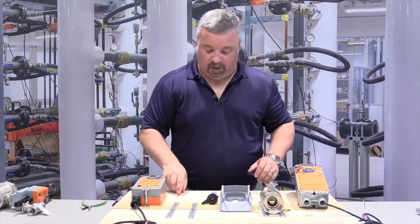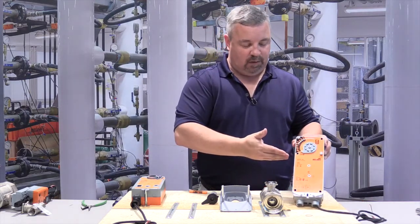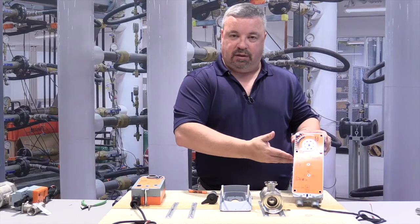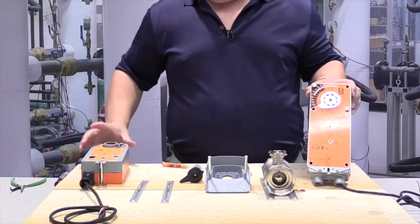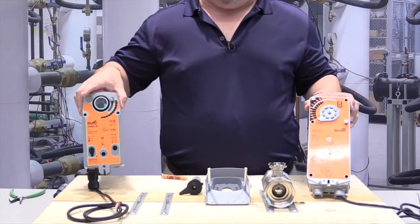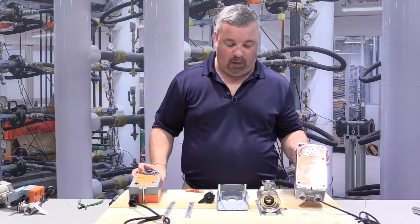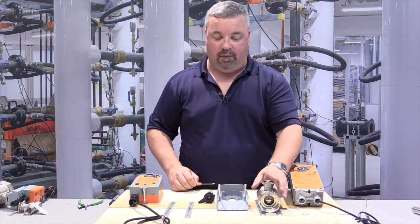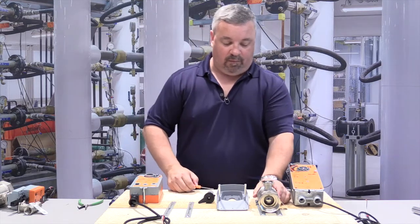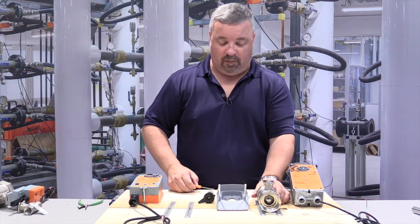Now, the next demonstration we're going to do is we're going to retrofit or replace an old generation AF series with a new generation AFR series for the characterized control valve. We need to figure out how we want our valve — for this demonstration, we're going to use normally closed, fail closed.